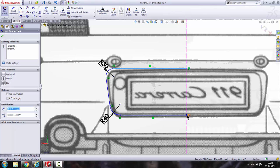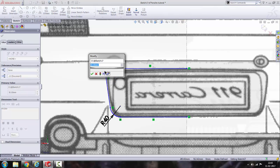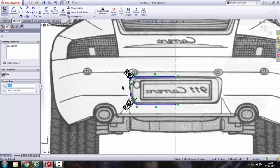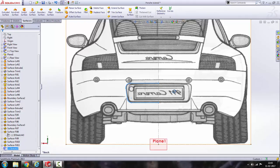This corner is also enough. Repeat the fillet here, here, here, here, here, here, here, here. Alright, let's get out of the sketch.